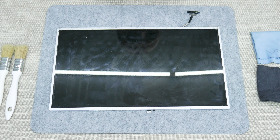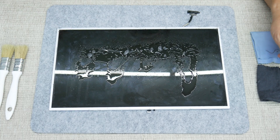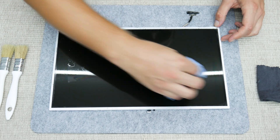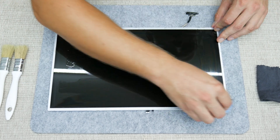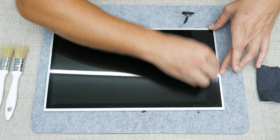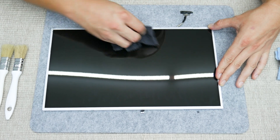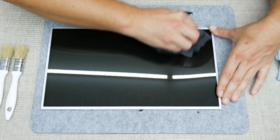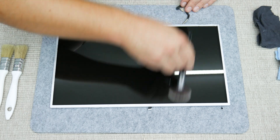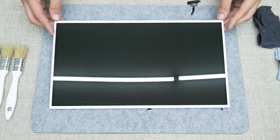Now the display. Here I used a combination of anti-static glass cleaner and isopropyl alcohol, a few soft cleaning cloths, and a very soft brush. And after a couple of minutes, the display is shining again.